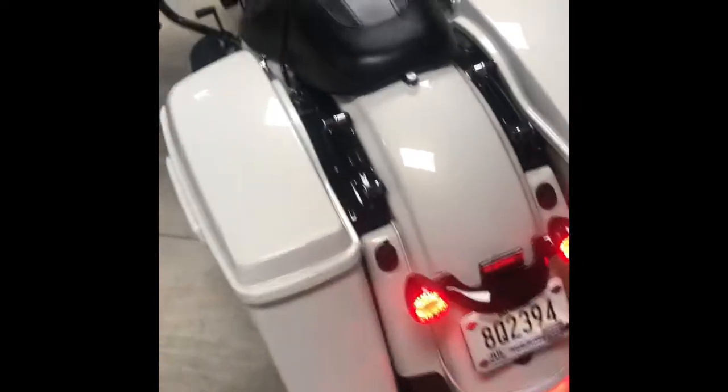Front turn signal, left rear. Let's go ahead and hit the hazards.